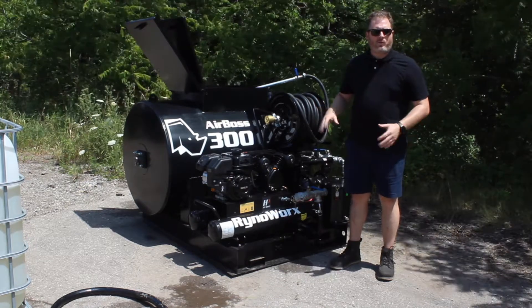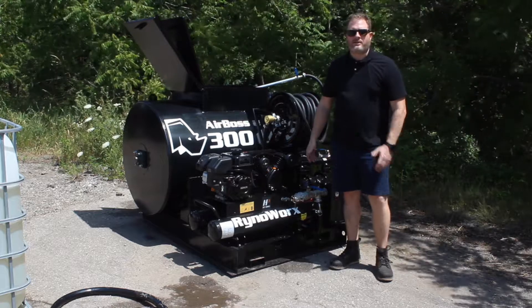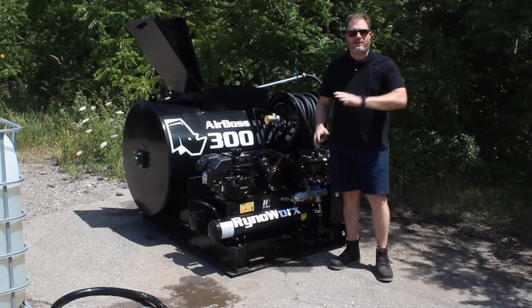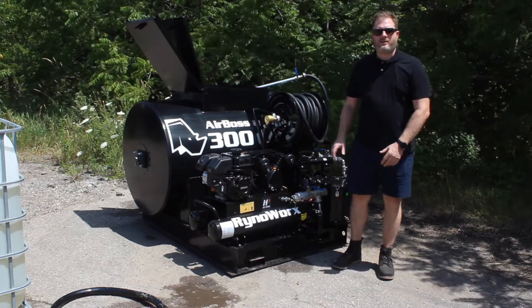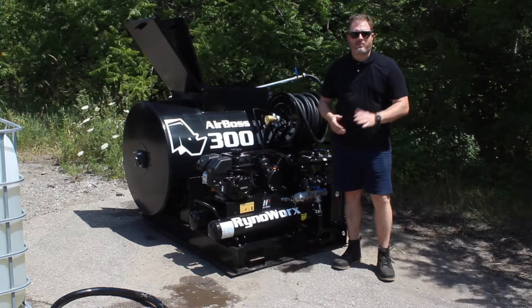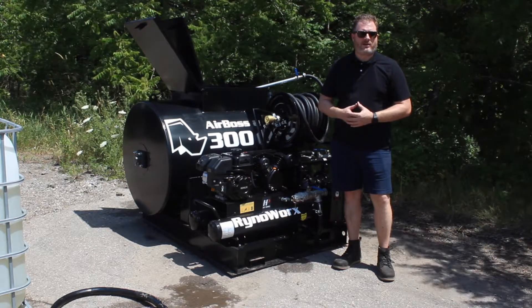Before we start, we're going to make sure again that our tank is on level ground. Never operate the sealcoat unit on a hill or on a slant. That's a pretty good way of damaging or reducing the life expectancy of your air compressor, just because the fluid doesn't lubricate as well when it's on an angle.